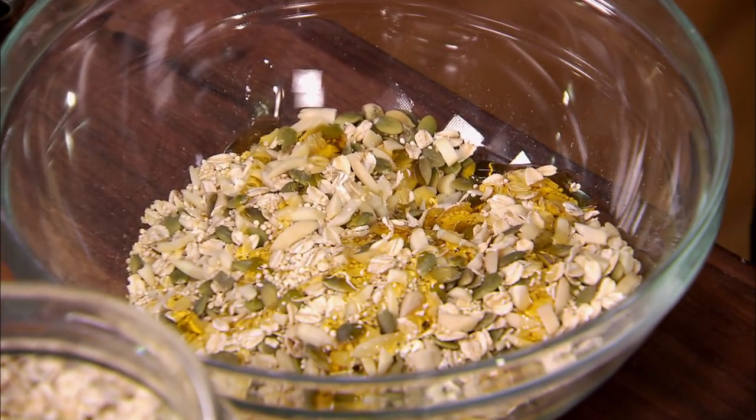Agave is from the agave plant. What's the other thing that you get from agave? Tequila! Yes! You don't get drunk from this, though.